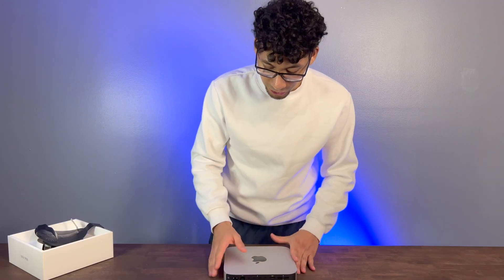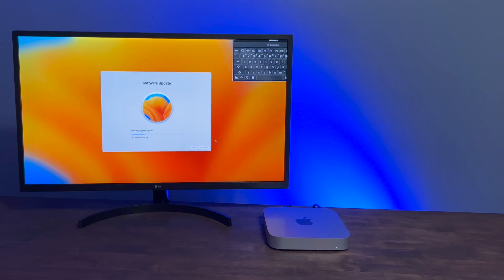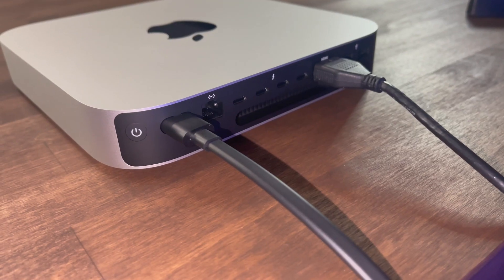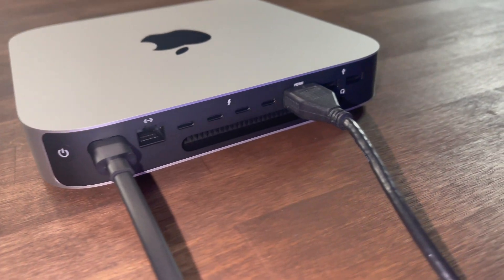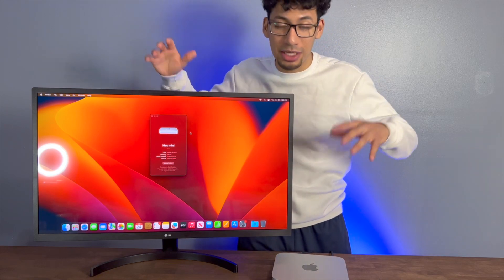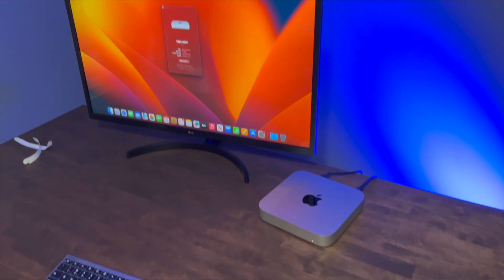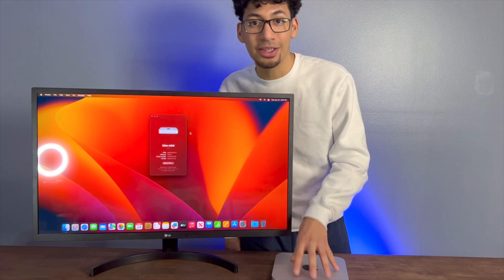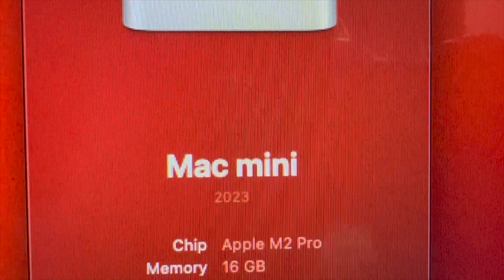Let me just show you guys the beautiful M2 Pro Mac Mini. I already set up my Mac Mini, and the good thing about this is all you need is just two cables — the power cord and the HDMI to connect it to your monitor. I just want to let you guys know that this Mac Mini is really nice. I'm going to be playing with it today, so you guys will see a more in-depth review about this Mac Mini later on in the future.